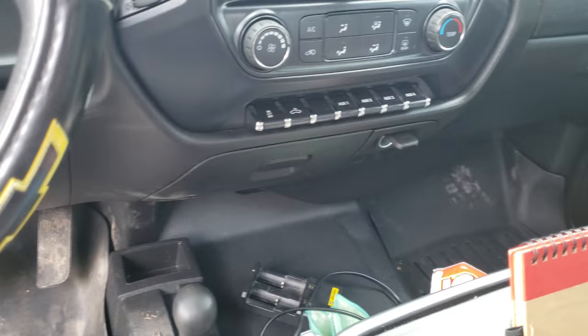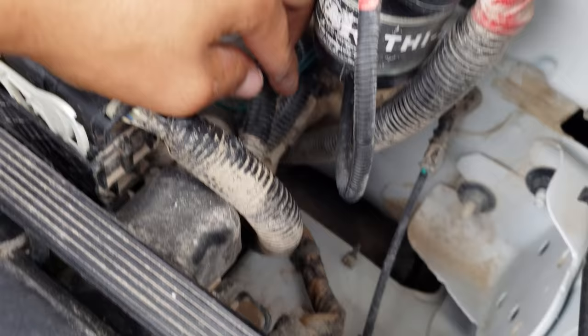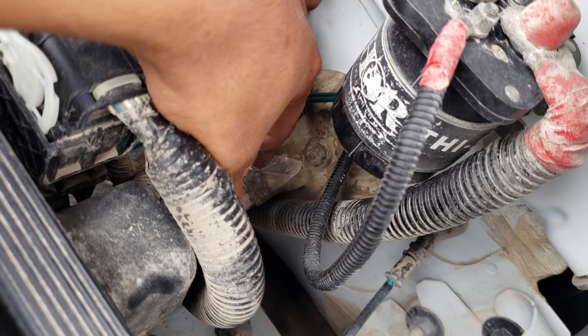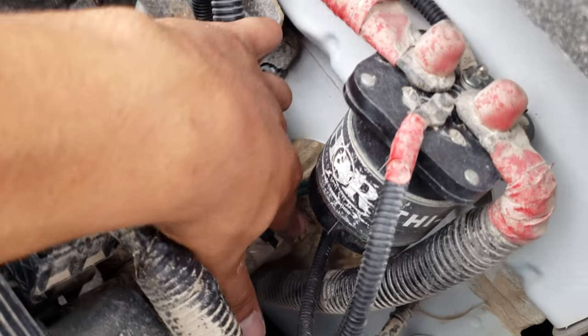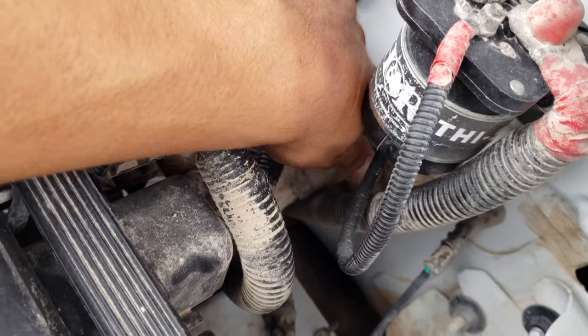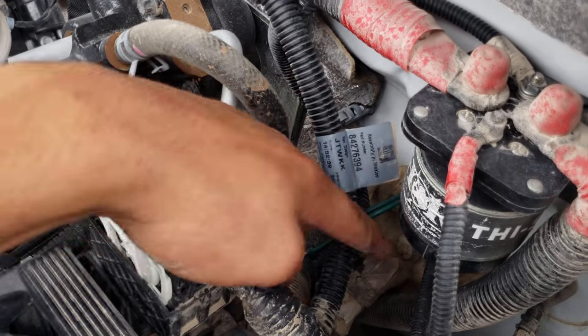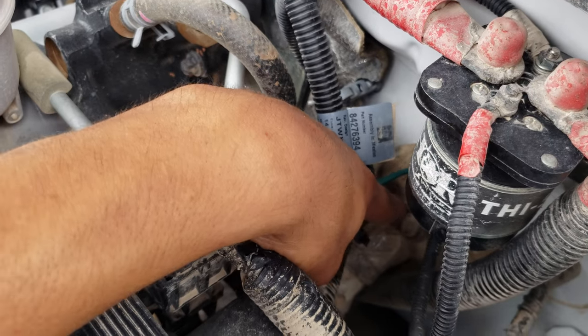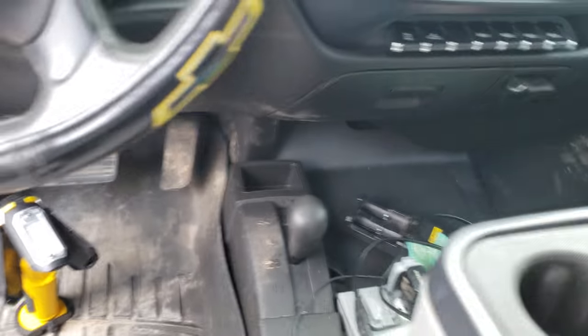On these work truck models with the factory auxiliary switch option, they do have a little grommet to run wires out — that little grommet there is for the auxiliary switches to run extra wires. It just pops out. If you don't have that option, you can just cut the main grommet and snake some wires through it — it's not a big deal, very easy to run wires through the firewall.